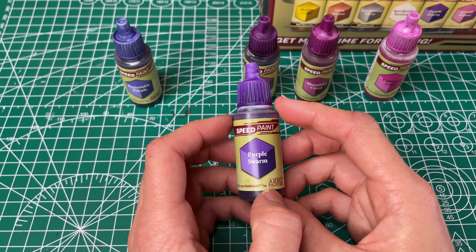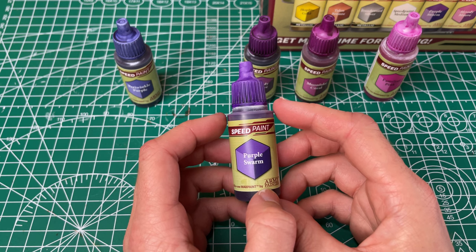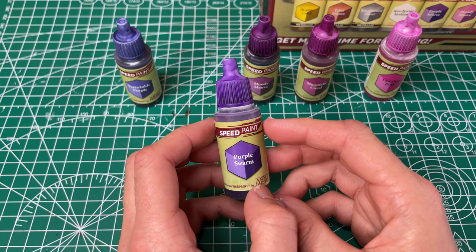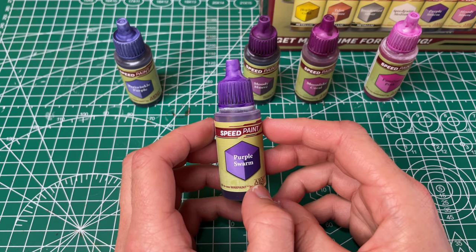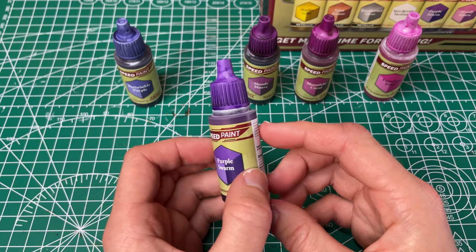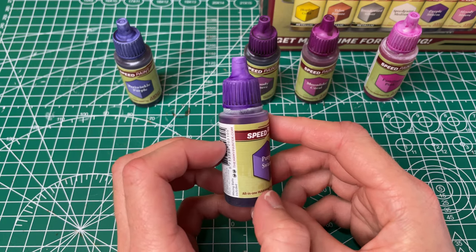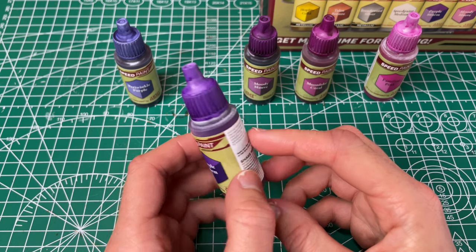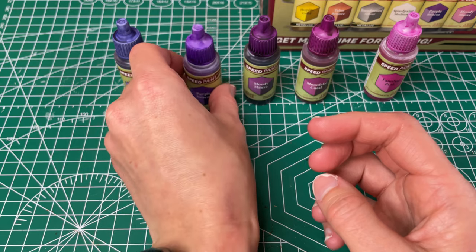Next up we've got our Purple Swarm, which they've called a vivid purple. It has good coverage. It goes on evenly and smoothly, so I really like this one, and this one might be one of my favorites — I'm super excited to paint with it.